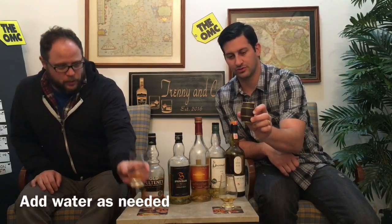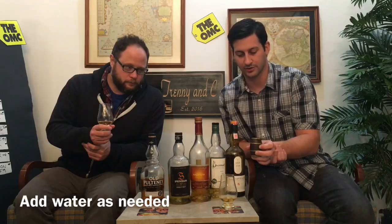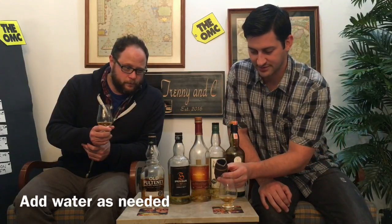Suggestion number five is add water. We've got our little water spouts here. They say to use distilled water so you don't get chlorine and fluoride messing with your flavor. If you're doing a review and writing notes, pour your whisky first, do your nose, color, taste, finish, and viscosity — then add your water and see what happens. Same whisky side by side, one with water and one without: it does alter the flavor, usually adding a component.